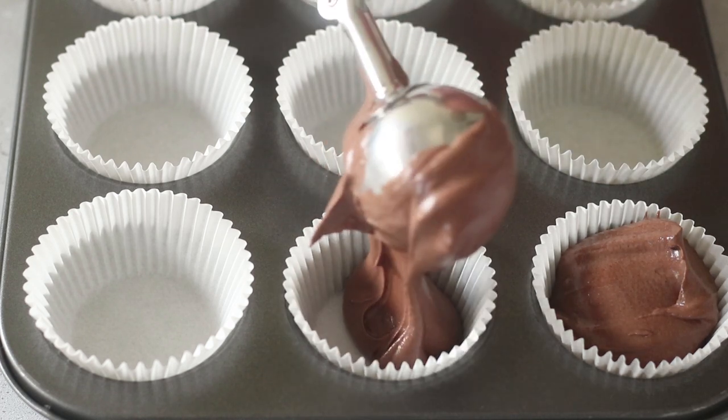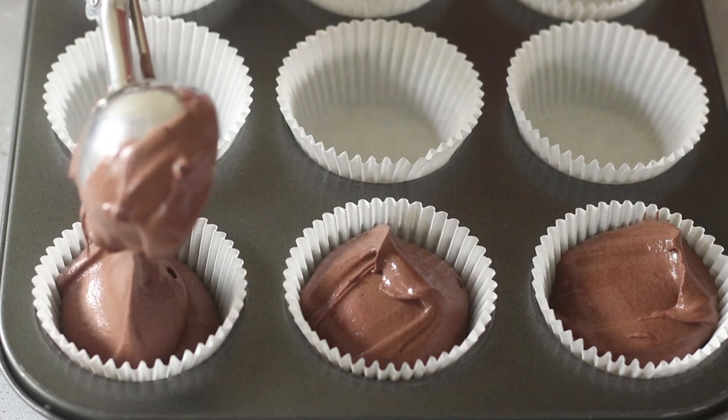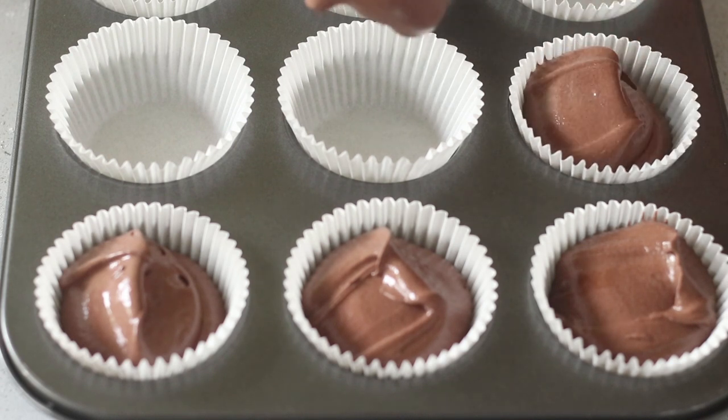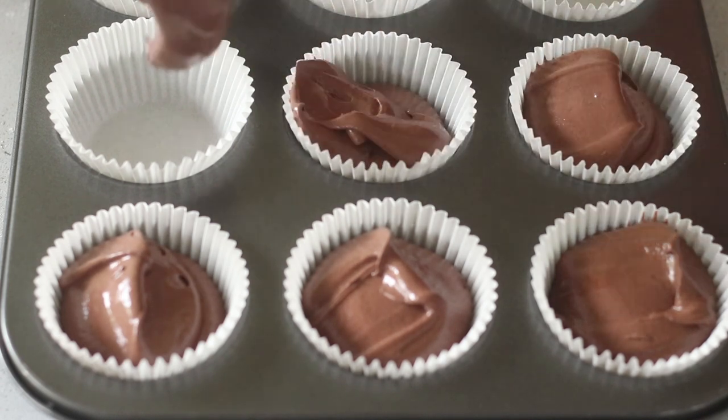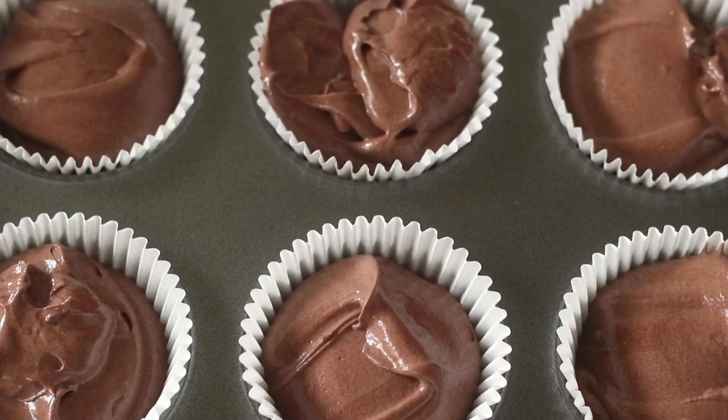Now I'm going to pour this cupcake batter using my ice cream scoop into a muffin tray which I have lined with cupcake liners. I like to fill them about three quarters of the way. They bake really well in the oven and settle down creating a really subtle dome, which is just perfect for these cupcakes. These will go into the oven at 160°C or 320°F for about 22 to 23 minutes. A skewer or a knife inserted in the center must emerge clean. Once it does, take the cupcakes out of the oven and let them cool down on the kitchen countertop to room temperature.